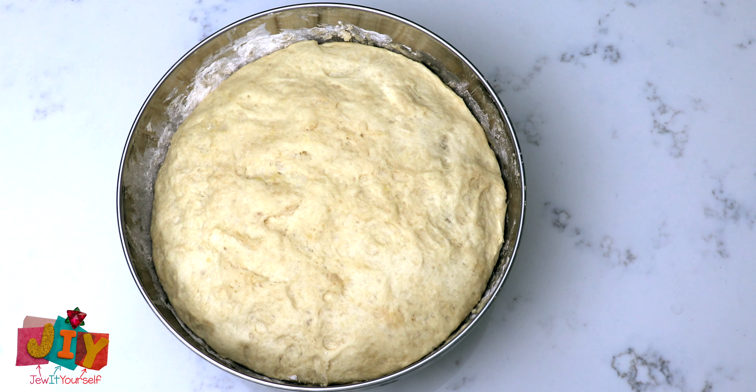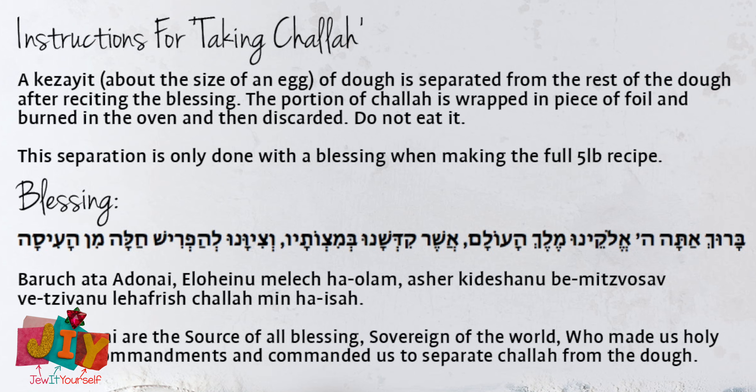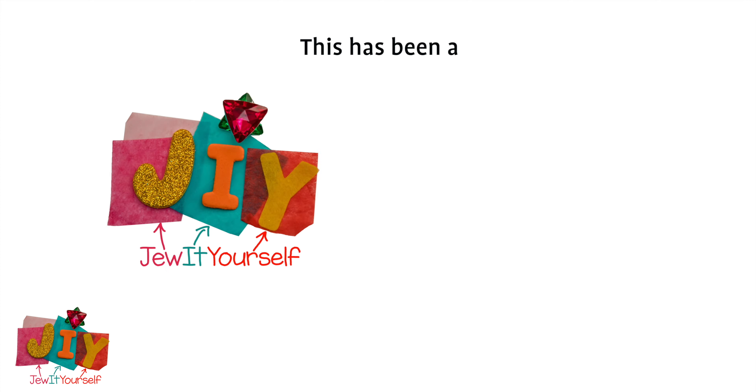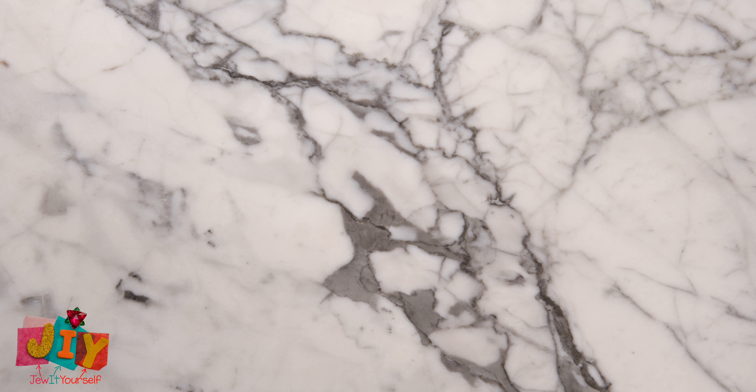So we're now going to perform this mitzvah together. You can grab a piece of the dough that kind of fits into the palm of your hand — about the size of the volume of half an egg. We're going to make the blessing together. And now you have your challah. Click here for our final segment where Sarah teaches us how to braid challah.